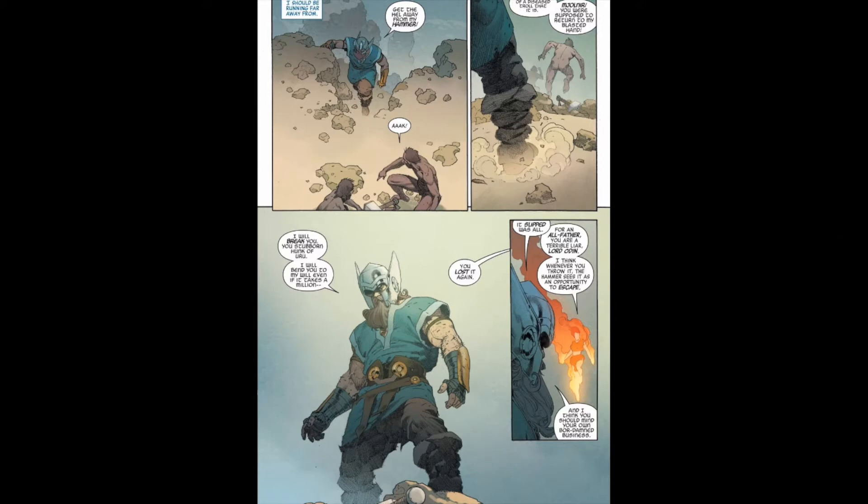Then we see Odin come, and he's meant to be the Thor — the hammer-wielding Avenger — of the Avengers One Million BC. He just tries to shoo away the humans.